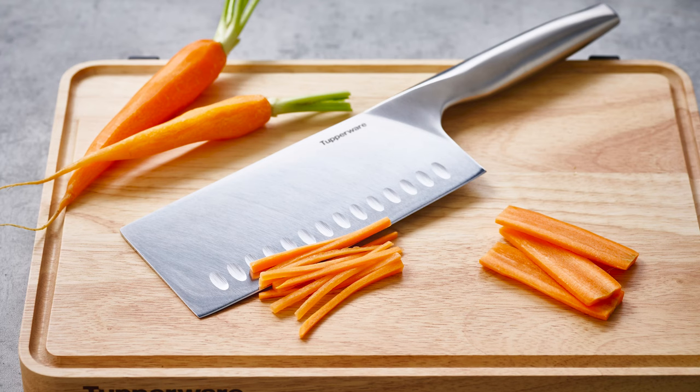Even though they are a basic kitchen essential, investing in a high-quality set of knives that will last over time can make a world of difference in your kitchen, by making cooking more comfortable and enjoyable while saving you time and effort.